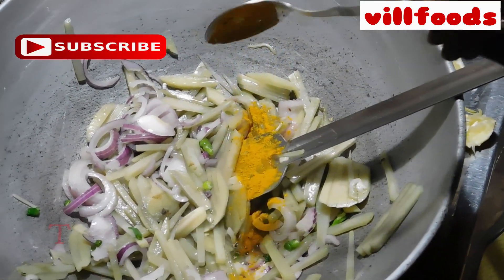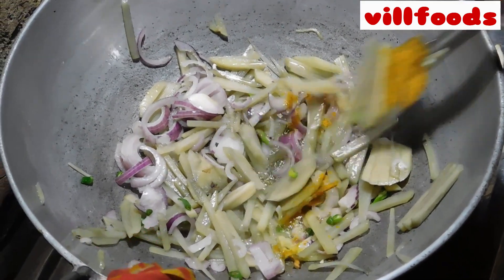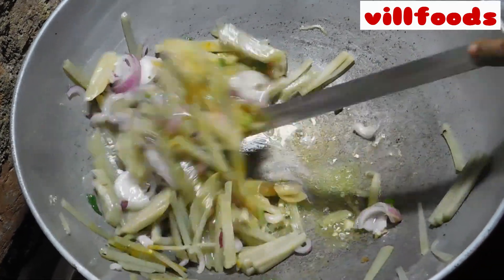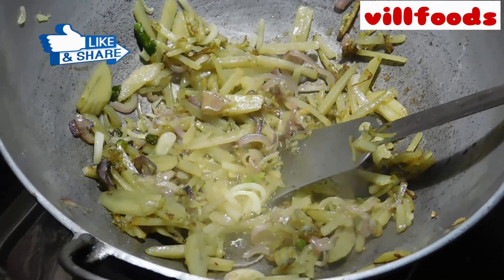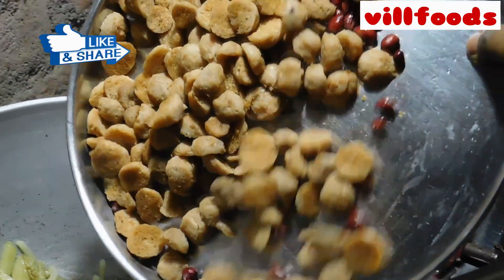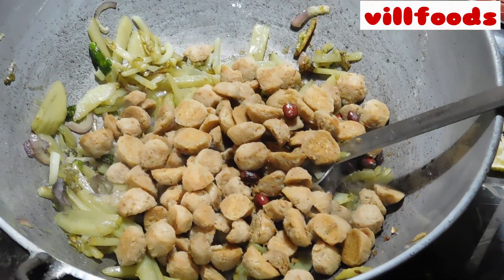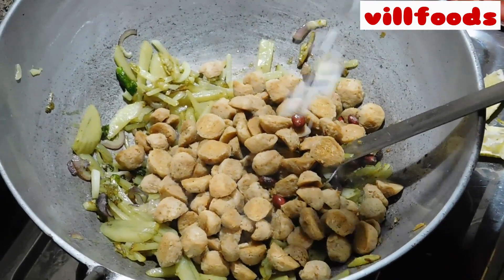The heat is still cooking. The heat is also cooking. It's been cooked — 5 minutes, 10 minutes, and 20 minutes.